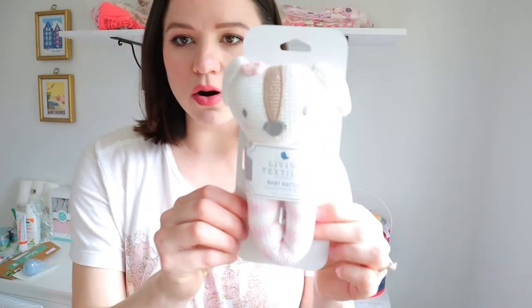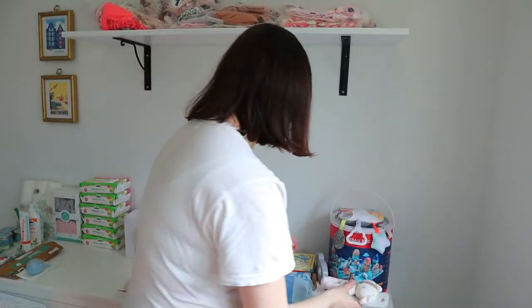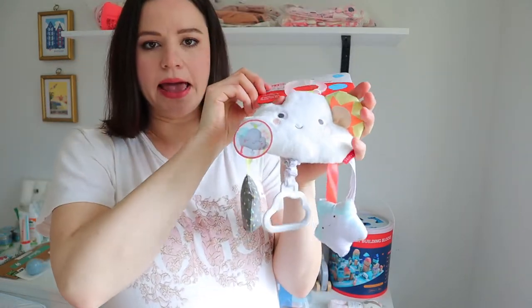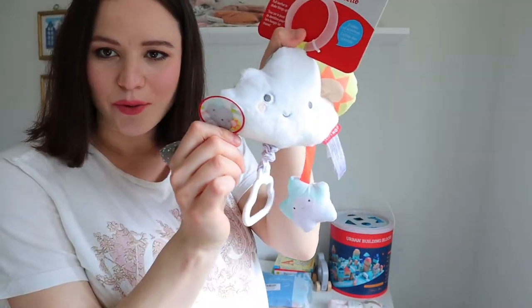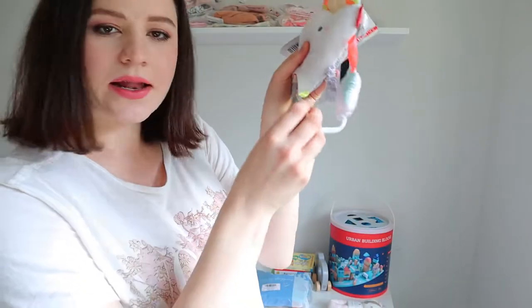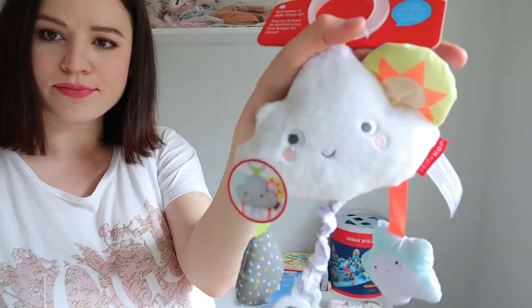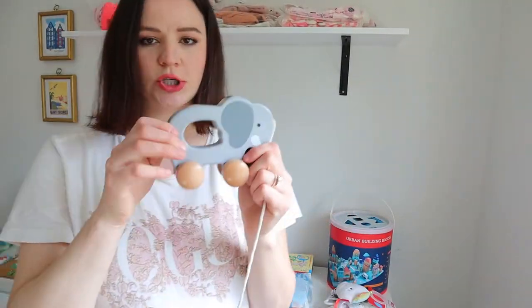I didn't order a huge amount of toys and books — I wanted to stick with essentials. I got this really cute soft dog rattle from West Coast Kids, and this little stroller attachment toy that's a cloud — awake on one side and sleeping on the other — with a crinkly part, a squeaky part, and a part that vibrates and shakes when you pull it.